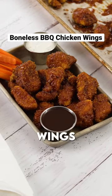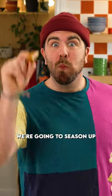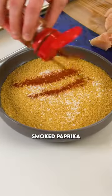These 20-minute oven-baked boneless chicken wings are restaurant quality and will please everyone in your house, I guarantee it. First things first, we're gonna season up some crushed cornflakes with a little bit of salt and some smoked paprika.